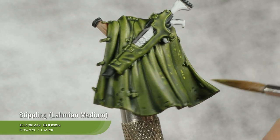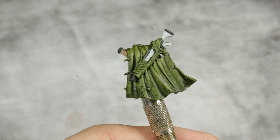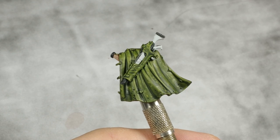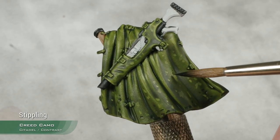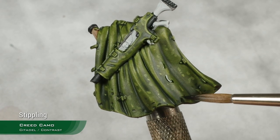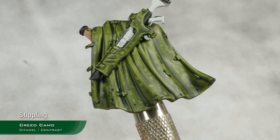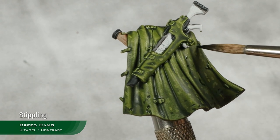Trying to be as random as possible with the spots. Moving into a darker color — Creed Camo — applied straight out of the pot in the same dot and spot pattern. Applying this thick because we want it dark and visible, and don't be afraid to cover some of the lighter spots if you feel like it.